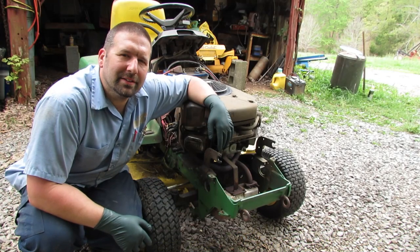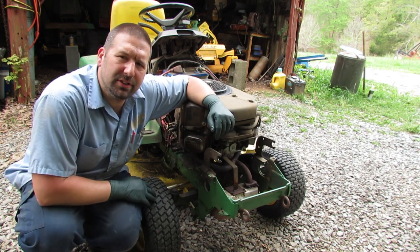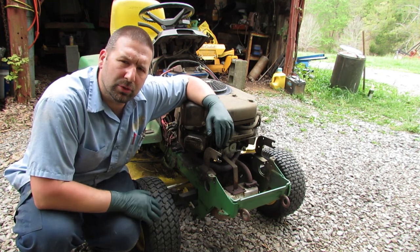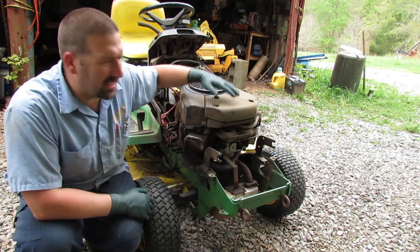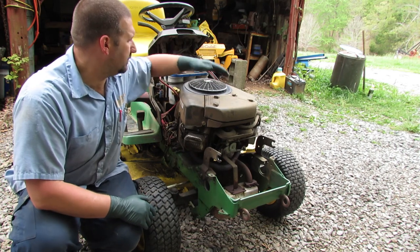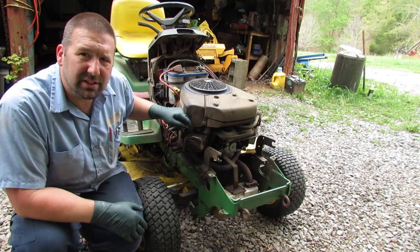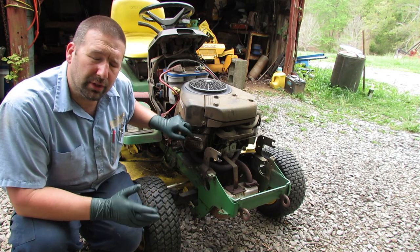Hey guys, welcome back to Nature's Cadence Farm. Today we're going to be working on this John Deere 325 — it's a pretty big mower, kind of their commercial line, not one you'd buy at Lowe's, but it's got the same engine as those — a Briggs 22 horsepower V-twin. I'm going to be adjusting the valves on here.